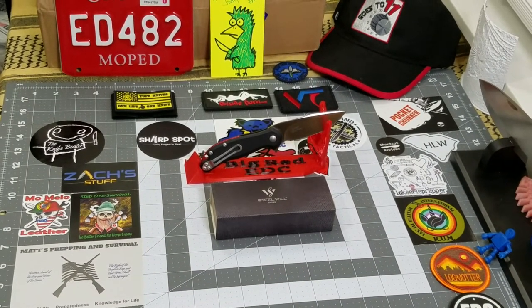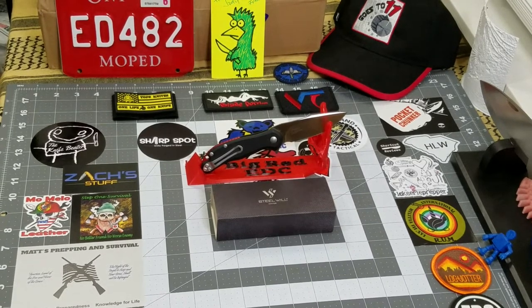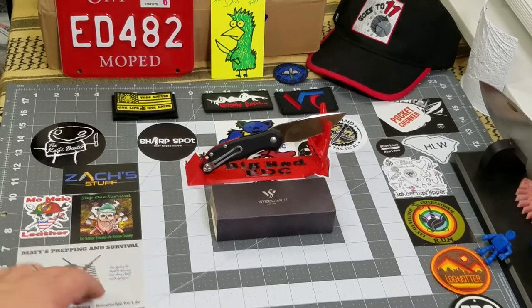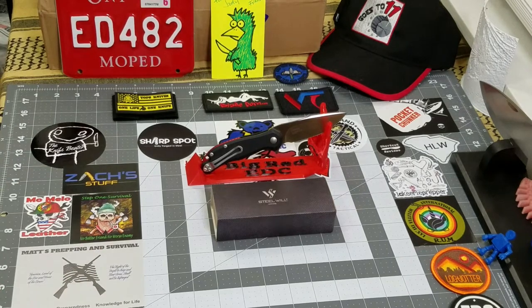You can see we've got a little bit of a new look. If you joined us on Saturday night for Saturday Knife Live, I had new equipment. I've been talking about getting the mat forever so I could put the stickers on it so they wouldn't roll up on me. Now we've got the new full look going on.